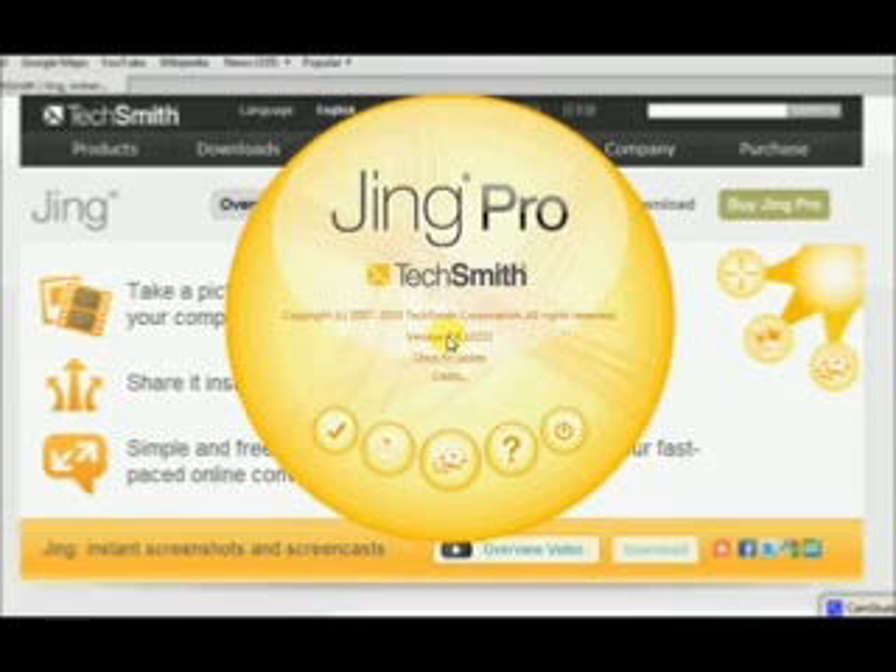Hello there, my name is Leon Troyer and I am the author and creator of TroyerMLMsecrets.com. I wanted to share with you today a little bit about Jing Project and how it works.